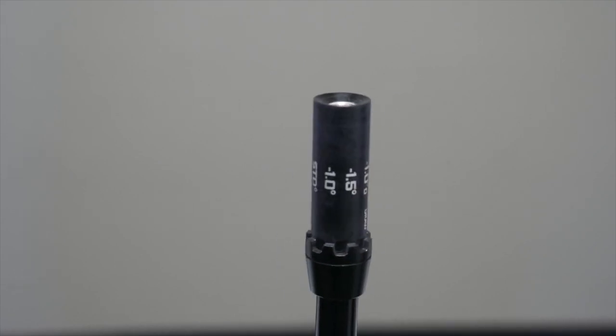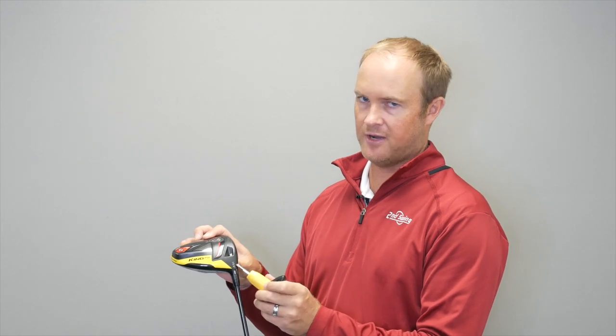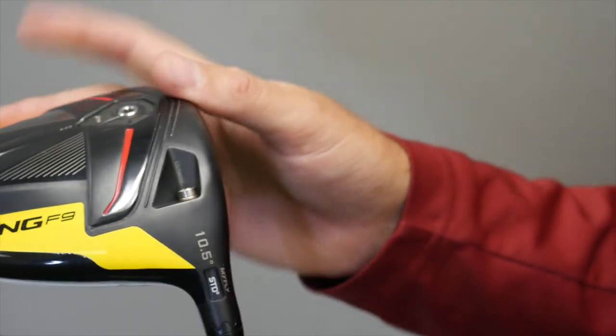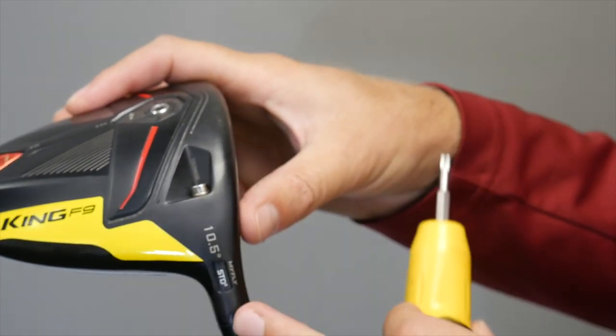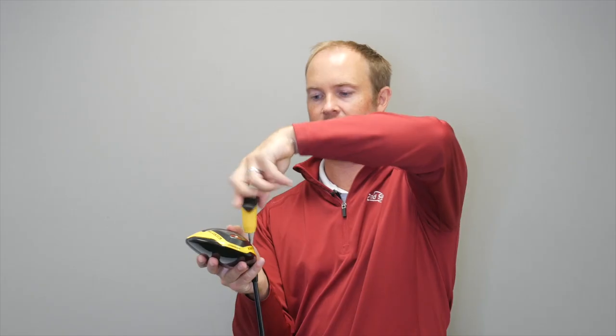With this Cobra F9 driver, notice the loft is 10.5 degrees. This setting right now is at a standard setting, so the loft is currently playing at 10.5 — nothing else has been adjusted. We can make an additional seven other adjustments to this driver.